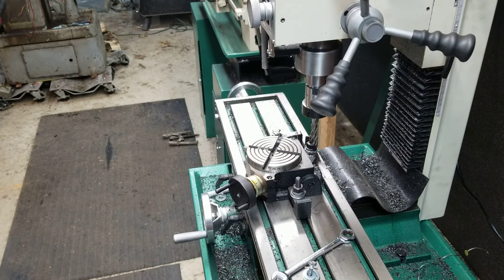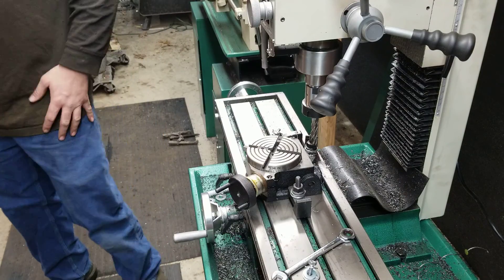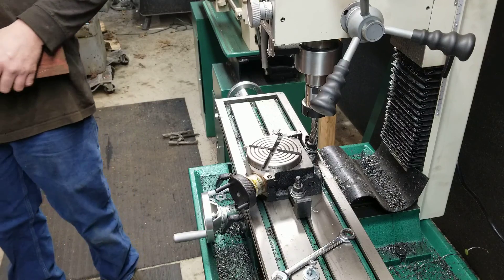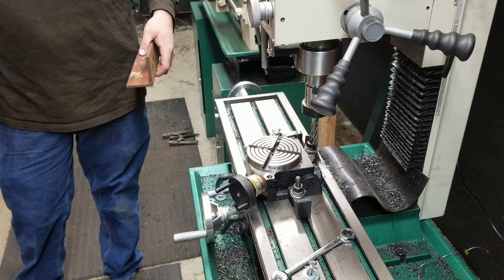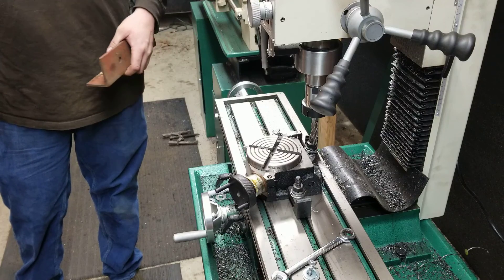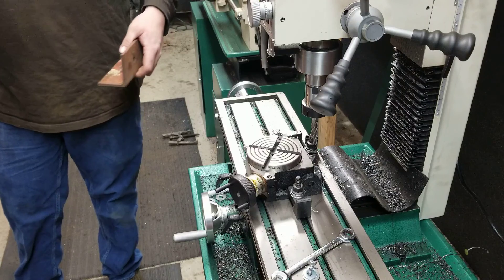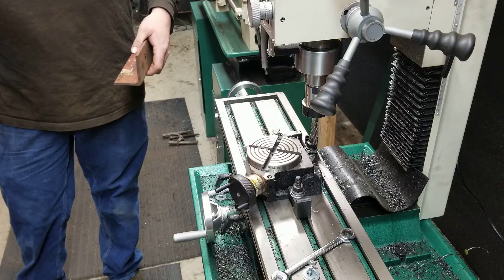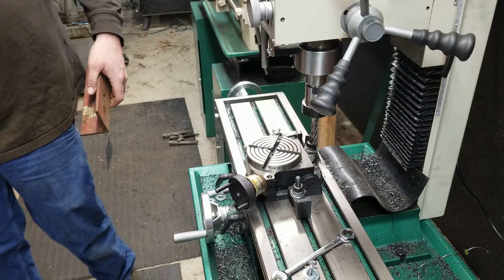Hey everybody, welcome to another episode of Dirt, Grain, and Steel. I've been doing some fabricating work out here in the shop, building a dump-over screen or grizzly screen. Basically, you drive up to it with your bobcat or tractor and loader and dump material over it, and it sorts it out. Mine is going to sort out three-inch minus material, and anything bigger than that will slide over the top and go in a pile in front.